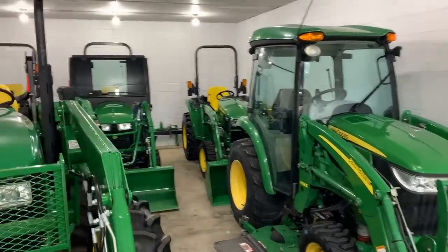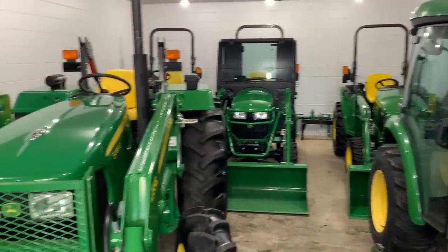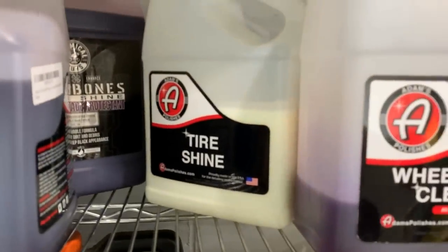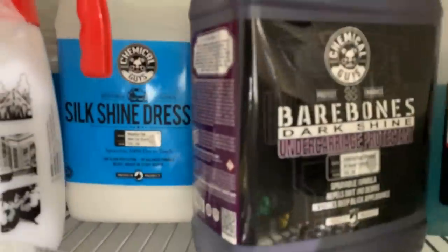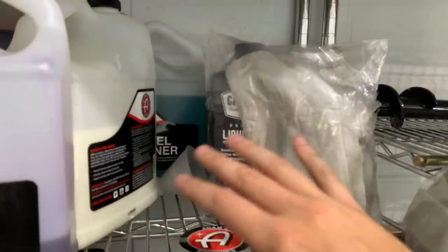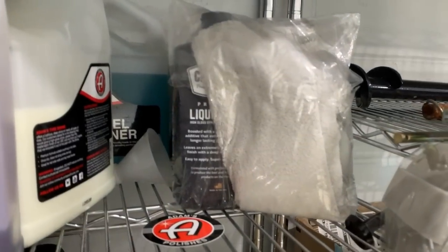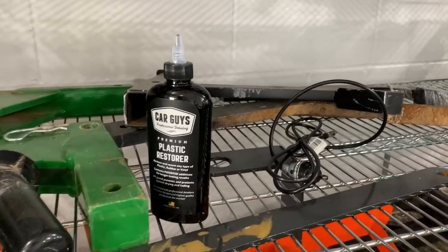If you want a shiny tractor like the ones you see here, you don't have to do it all the time — just a couple times a year, give it a bath. Due to the pandemic I've been trying out Adams wheel cleaner, tire shine, ultra foam shampoo, detail spray, undercarriage spray, and some Chemical Guys products. But my standby is Car Guys — I absolutely love their liquid wax, super easy to apply, no pressure needed. Their plastic restorer is also incredible — really my go-to, works amazingly well.